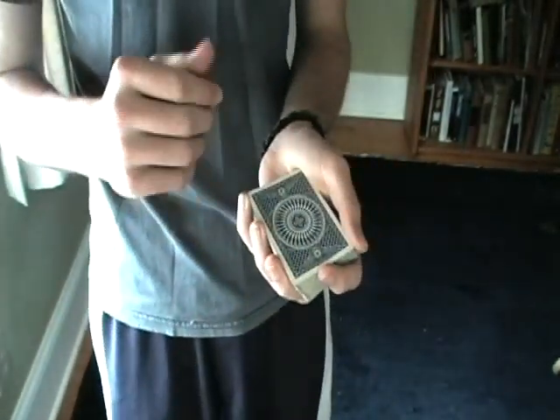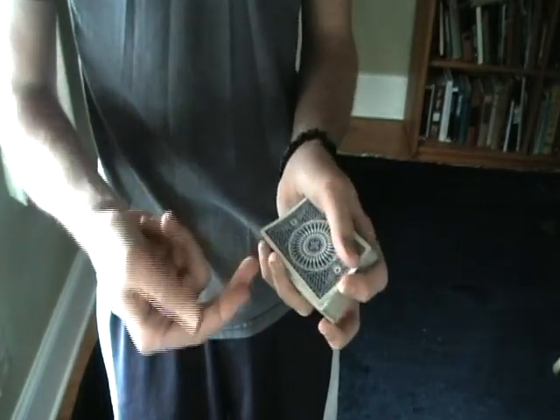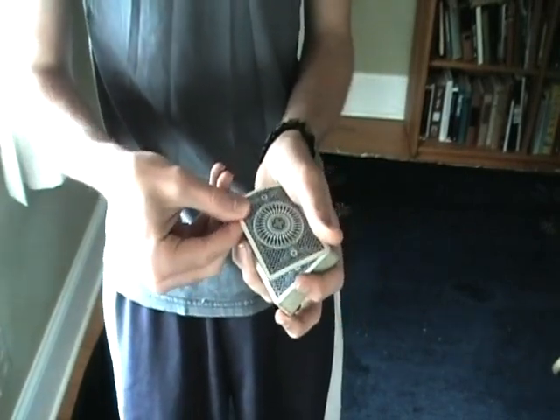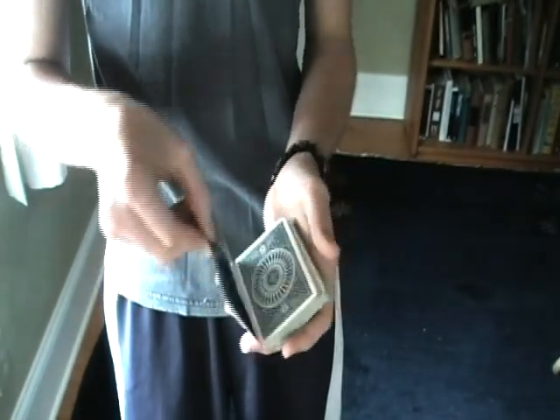Now what you're going to be taking is called a double lift. What I do is I put my two fingers — my pointer, my index, and my middle finger — on the side. I put them in the corner, the corner opposite of your hand, drag out as far as the deck length, and flip it over.